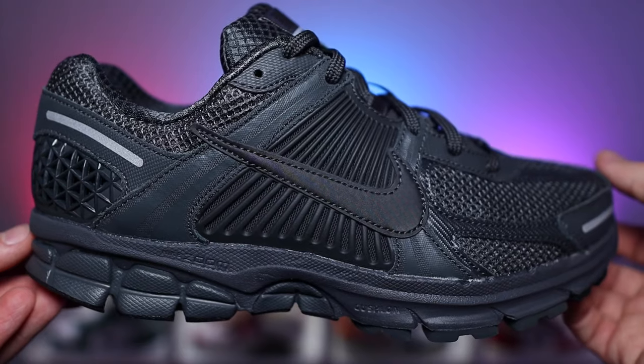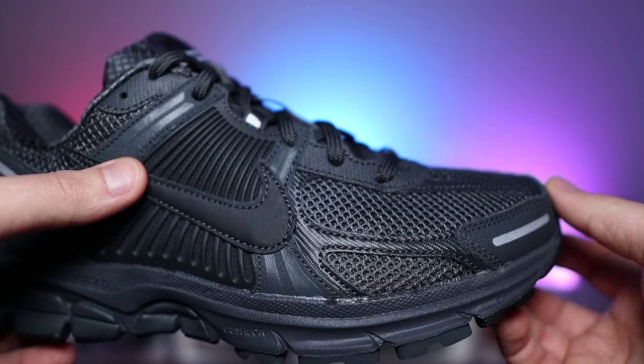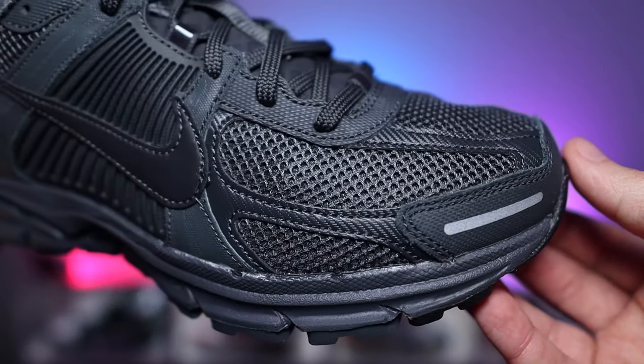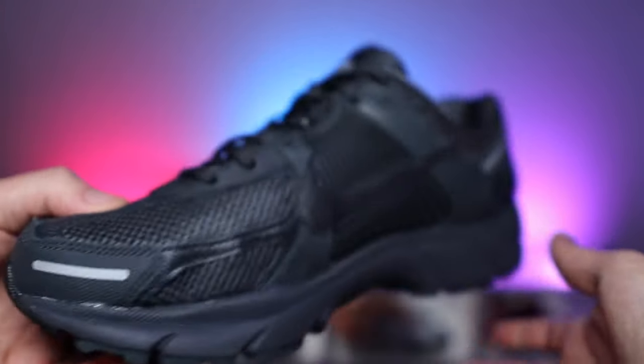This was initially designed to be a running sneaker and you can definitely feel that from the comfort. Now this is one of the shoes that were actually included in the Bowman series by Nike, which mainly ran from the early 2000s onwards, and around the early 2010s, that was when the running shoe market was at an all-time high.